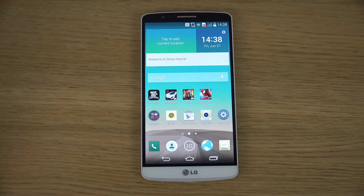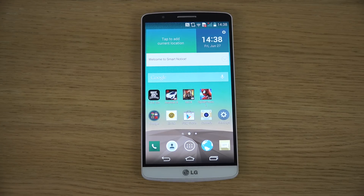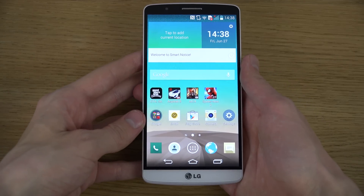Hey guys, so today I want to do a quick video showing how you can take a screenshot with the LG G2. The way you do this on this device is pretty straightforward actually.